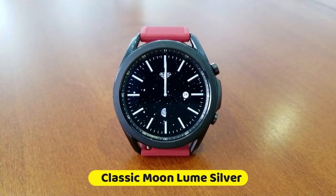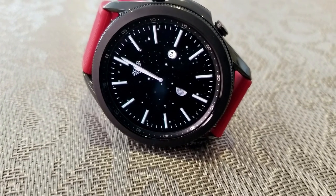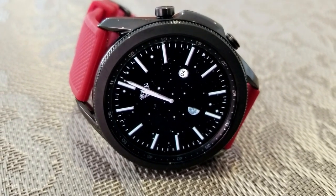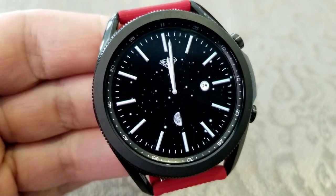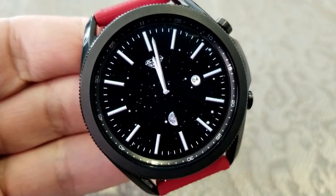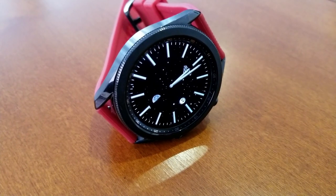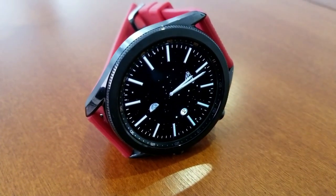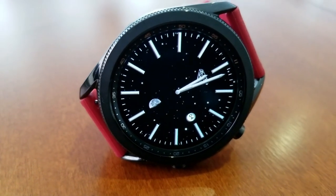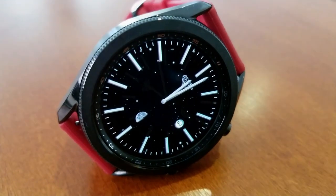The one I'm showing you here is the Classic Moon Loom series — specifically the silver version, which comes with silver colored accents for your analog hands, index markers, and other display features. You can also pick this up with three additional themes: bronze, black, and rose gold color schemes. Each theme also has a different color applied to the AOD mode. For this review I'll be showing the silver version, which has a really nice contrast against that black background.